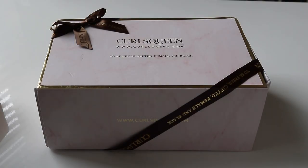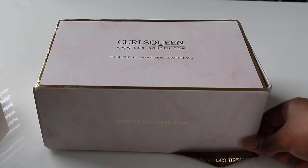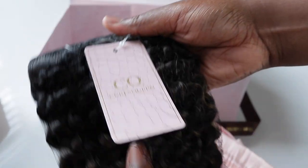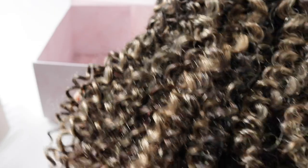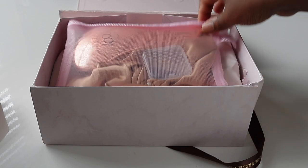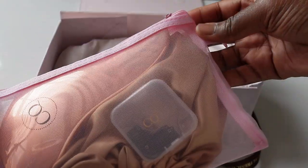Before I even get into the whole install process, I want to go over the specs with you guys — what I got and everything that comes in the box. So this is how the box looks. Super cute. Love the packaging. I got the 20-inch clip-ins in Kinky Curly. The color that I got is Balayage — natural black roots with honey brown slash honey blonde highlights. Now, I did receive two bundles of these clip-ins but I only ended up installing one. So if you're wondering if you need two bundles or one, you only need one bundle.